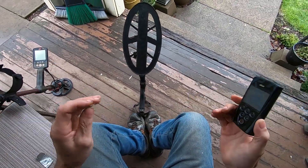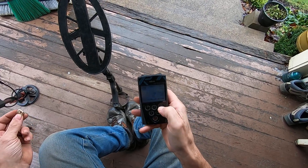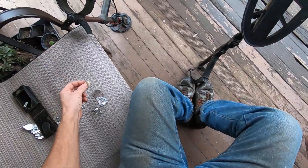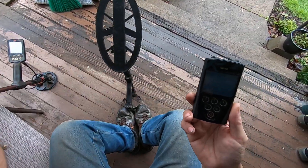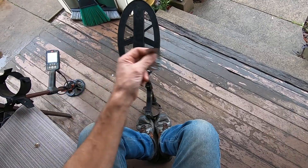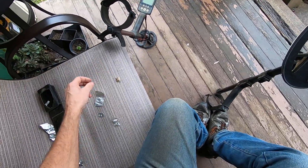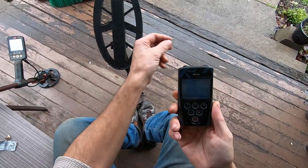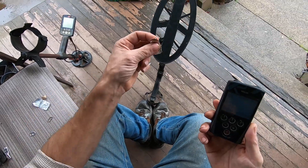I didn't change any settings except the frequency — I went up to 74 kilohertz. It's completely different. It's 71 now; it was 38 before. 71 — and now the same piece of foil that was reading up the same numbers as the pendant at 14 kilohertz — listen to the tone: major overload, 68, 67 — major overload! And the pendant is nice and crisp and clean — I can tell it's a smaller target. Now I'll do the gold ring: nice tight tone, 57. Now the foil: same numbers but the foil gives an overload tone.